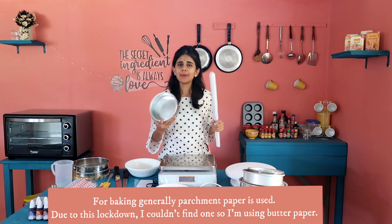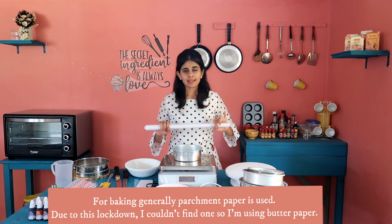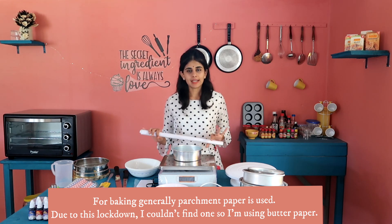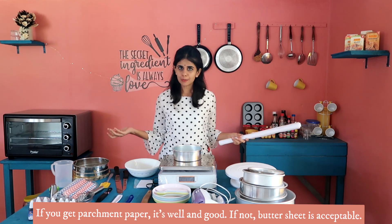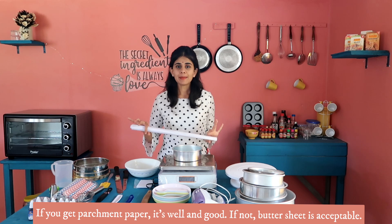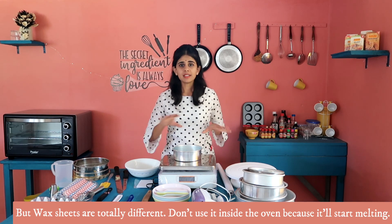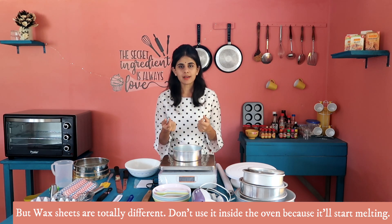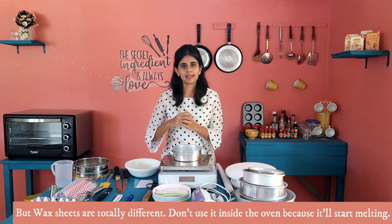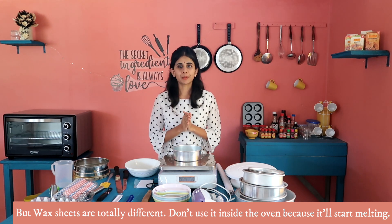There are baking sheets. You can use parchment paper — you can use parchment paper for lining. A butter sheet is also okay. There is also a wax sheet, but that is a whole different thing. The wax sheet is very transparent and will melt in the oven, so note that.